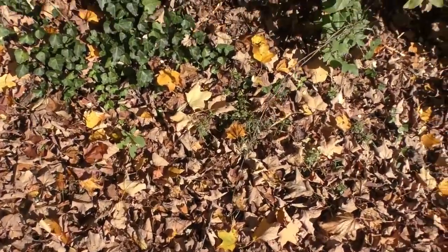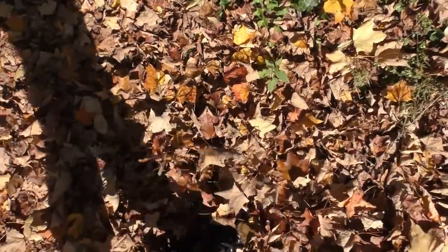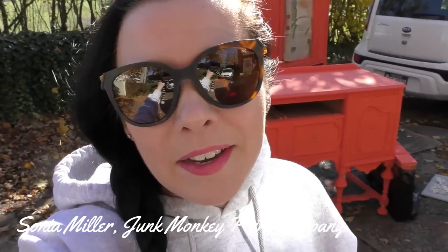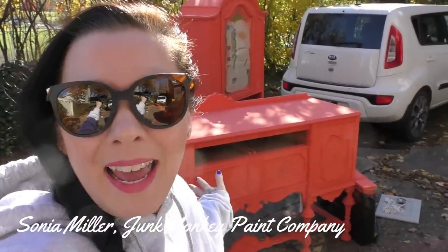What a beautiful fall day. Hey guys, it's Sonya and welcome back to my daily vlog. Today, yes, we are gonna get these beautiful pieces inside the house. If you followed me yesterday on the vlog, we started to decorate my dining room to really put it together, put some awesome pieces in there.